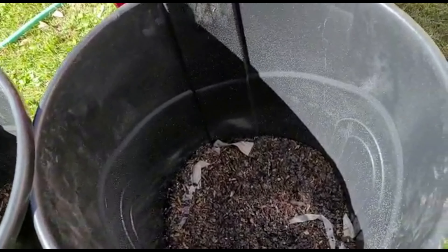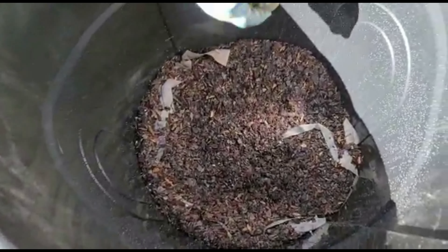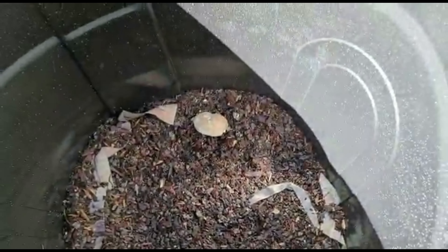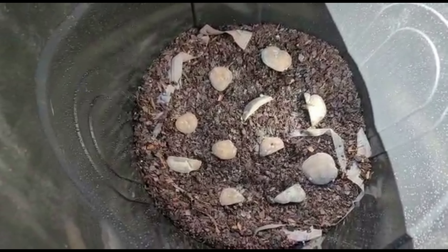When you plant your potatoes, you plant them with the eyes up — just lay it straight down on top. All right, so we've got all of our potatoes in. I'm going to add about two or three inches of soil on the top and water it in, and that'll be it.